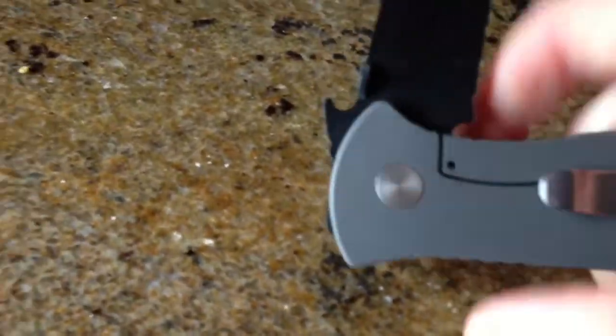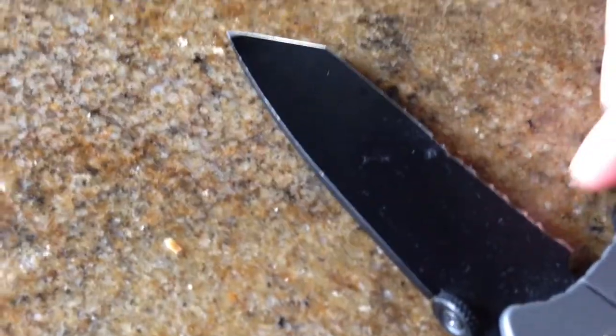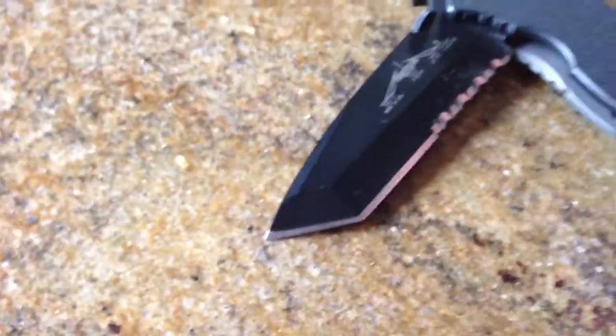After a little bit of usage with this, I reminded myself that this is a 154CM blade, which I'm finding a little bit more soft than the S30V which I often use. I'm finding that I really could use some sharpening of this, and I've tried it and I don't think I did very well.